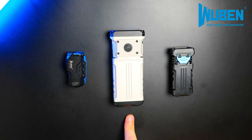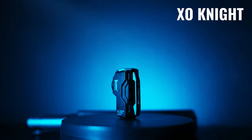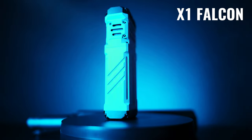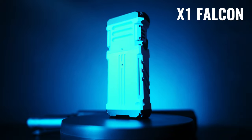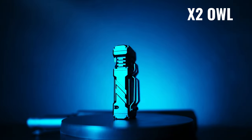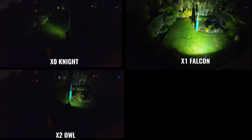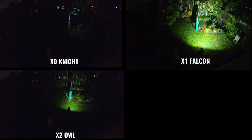Alright guys, Wubin has recently released a few new lights that I wanted to give you a quick look at, including the XO, which is an EDC-friendly L-shaped light, the X1, which is a high-output dual 21700-cell flat design light, and the X2, which is another flat style and much more pocket-carry-friendly design. In this video, we're going to be taking a look at each one and checking out some beam shots.